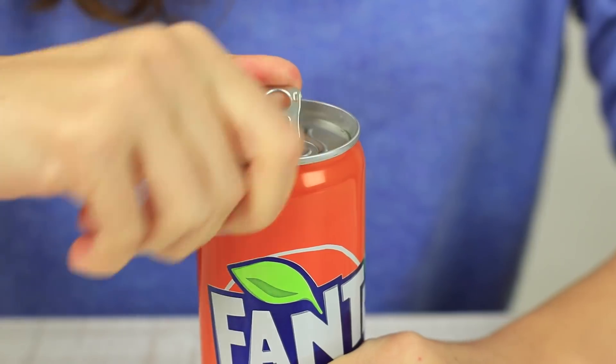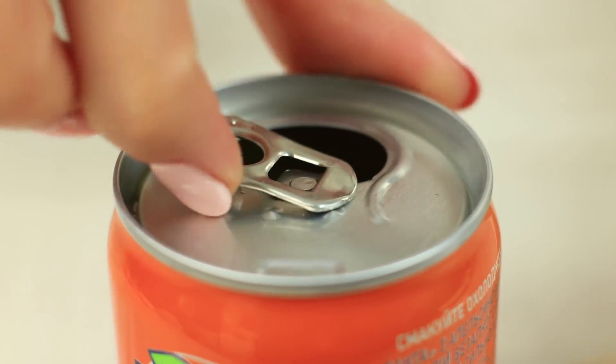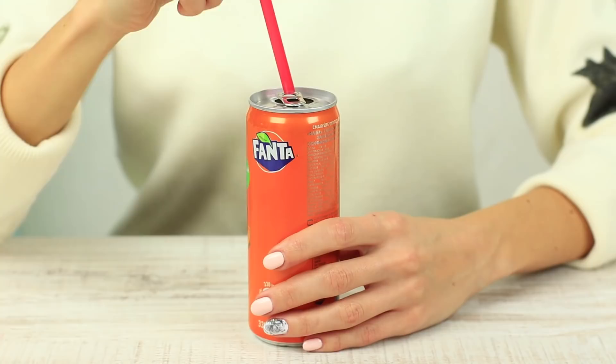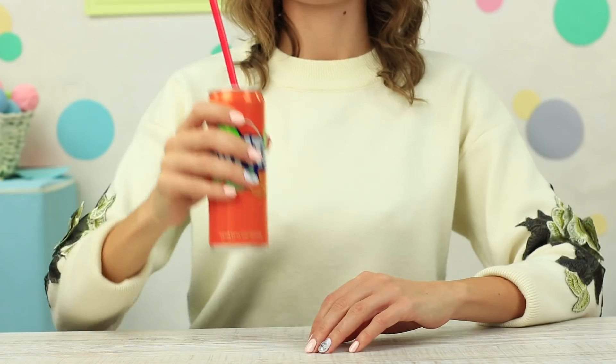Have you ever had a problem opening a canned drink? You should keep your nails safe while opening it, and you should try to keep your drinking straw in place. Let's see how we can use the ring. Rotate it to set it just above the hole. Put in the drinking straw. It's much more comfortable to drink this way. We found a clue as to what the ring is for.